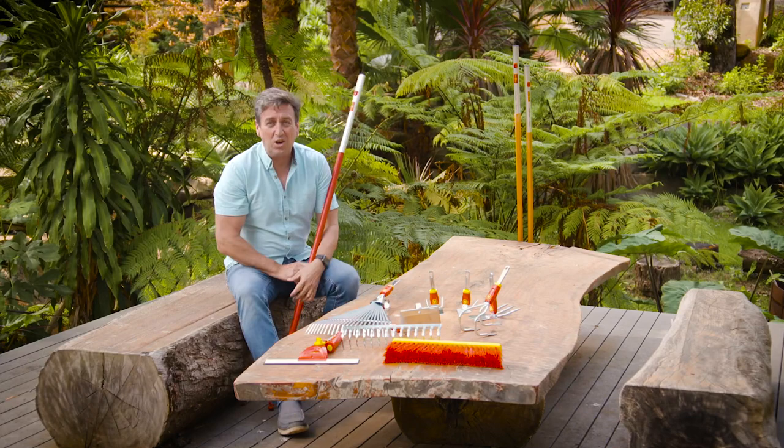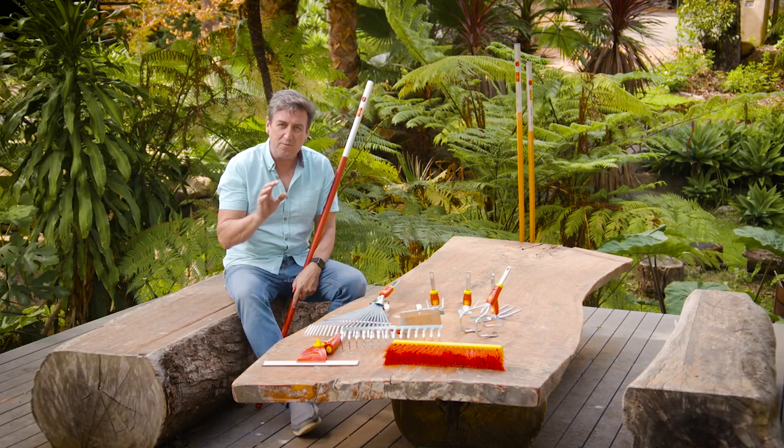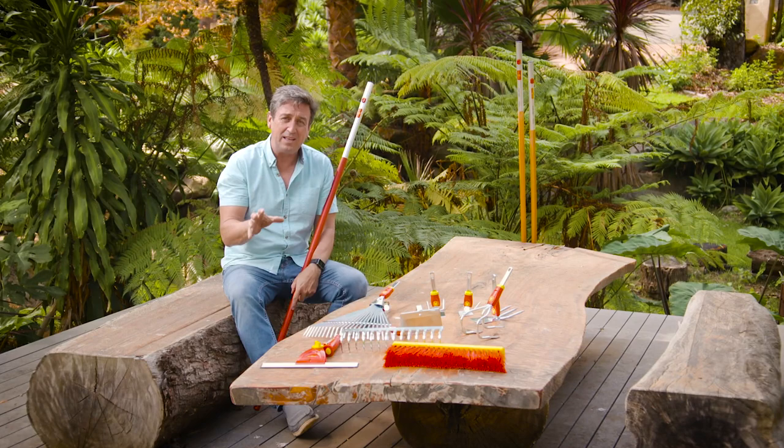One thing a good gardener knows is the importance of a high-quality tool. Professionals rely on the very best tools because they really do get a good workout. And you tend to find that the best tools when it comes to engineering, design and manufacture are coming out of Europe.